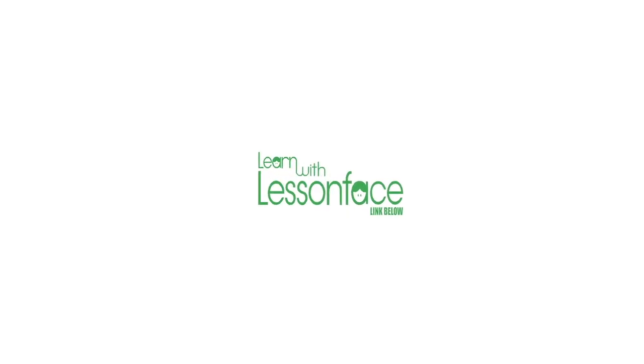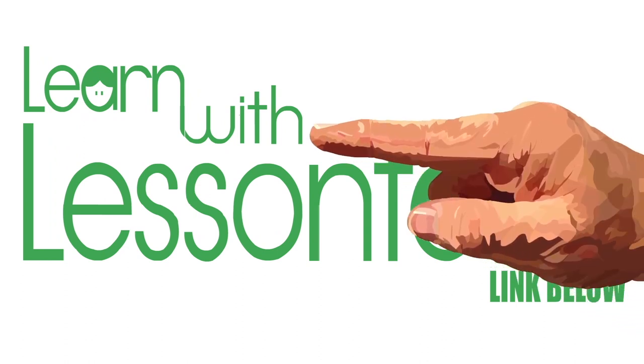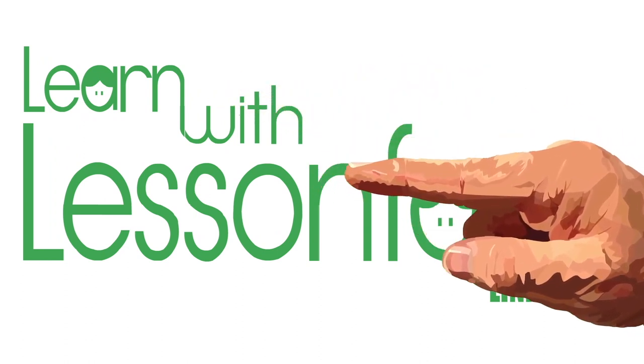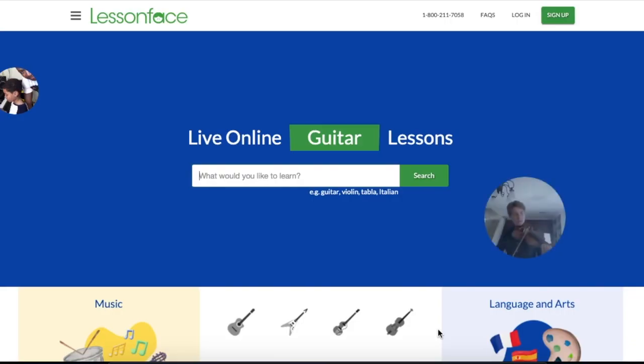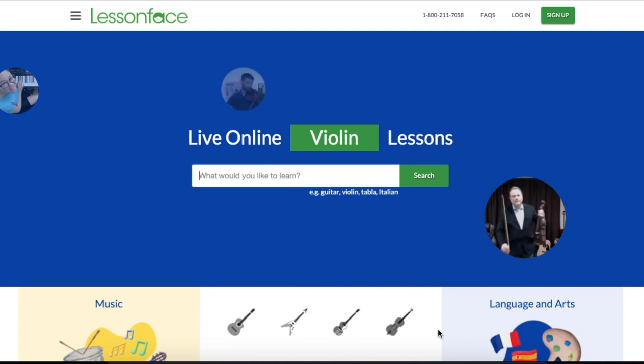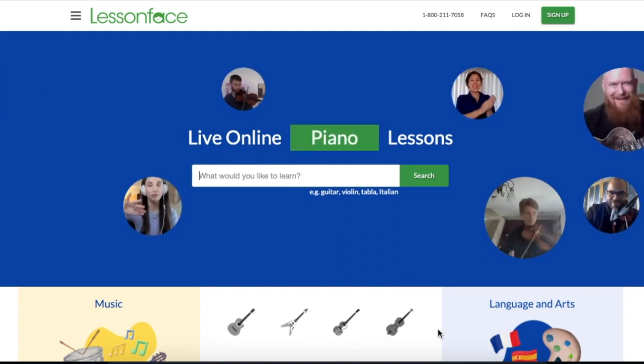Before we do, I just want to take a moment to tell you about LessonFace, a cool way for you to learn, grow, and expand your knowledge online. LessonFace connects students with amazing teachers for live online music, language, and arts lessons, with a roster of inspiring experts including members of the Met Orchestra and multiple Grammy winners.